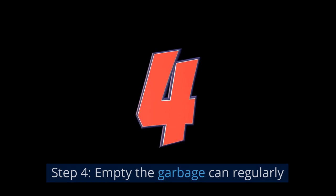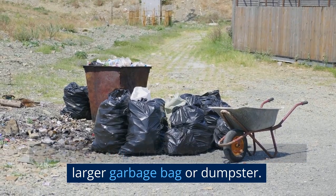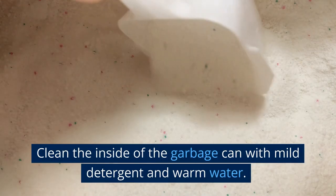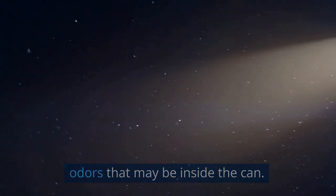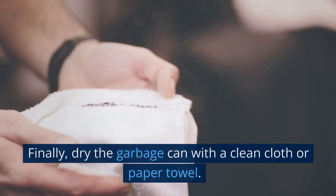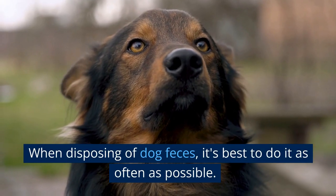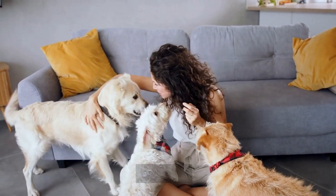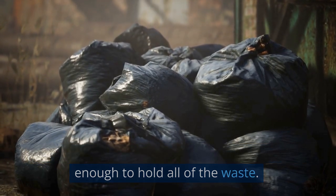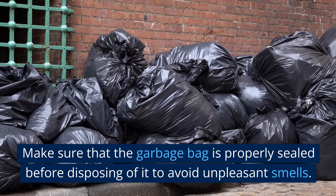Step 4: Empty the garbage can regularly. Carefully open the lid of the garbage can, remove the bags of feces and place them in a larger garbage bag or dumpster. Then clean the inside of the garbage can with mild detergent and warm water — this step is optional, but it will help remove any residue and odors. Rinse with clean water and dry with a clean cloth or paper towel. It's best to dispose of dog feces as often as possible, and always use a garbage bag large enough to hold all the waste, making sure it is properly sealed before disposing.